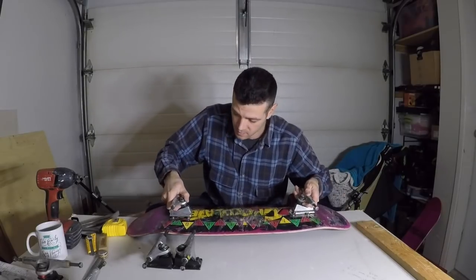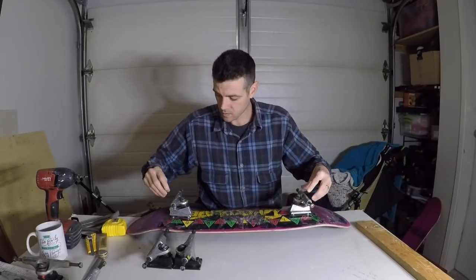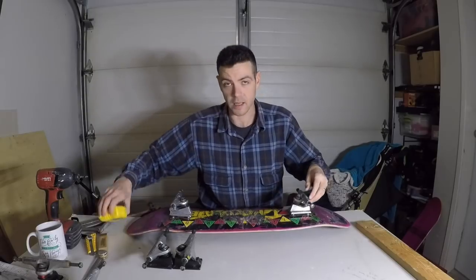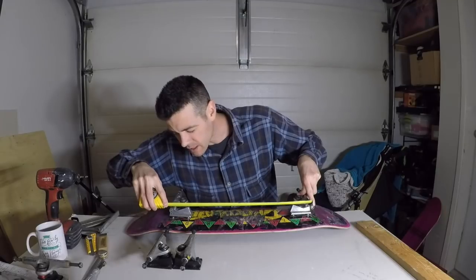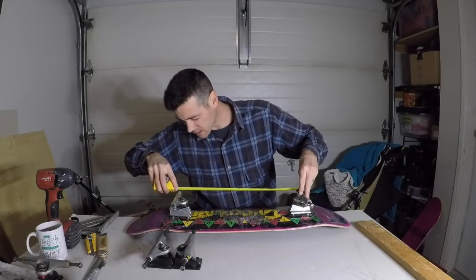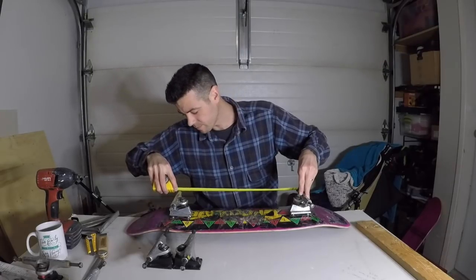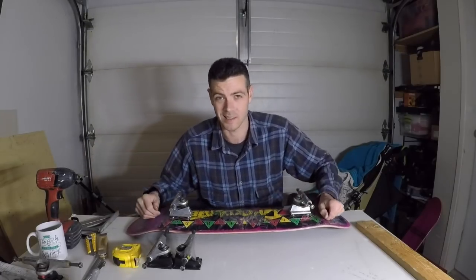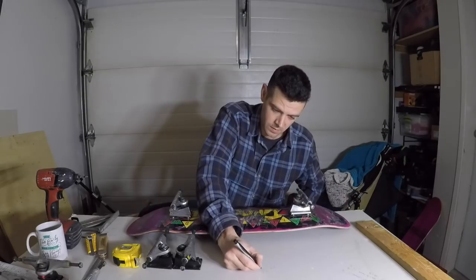Let's check out these Thunders first. We're going to measure both sides and average it out. We've got 17 and 3/8 on one side, and 17 and 9/16 on the other side. Three-eighths and nine-sixteenths averaged out gives us basically 17 and a half — about 17 and 7/16 inches. Let's write that down — that's the Thunders.